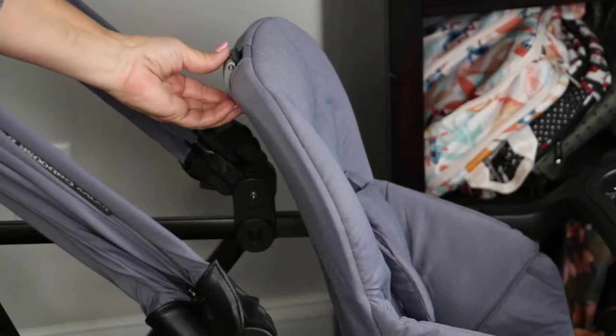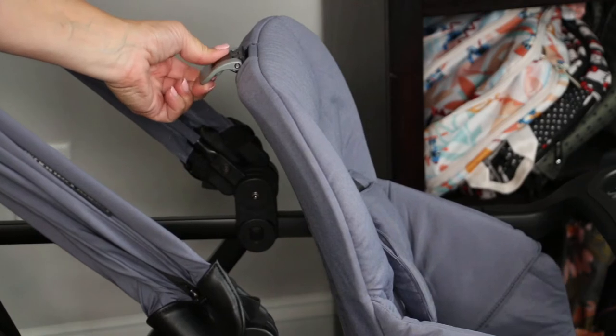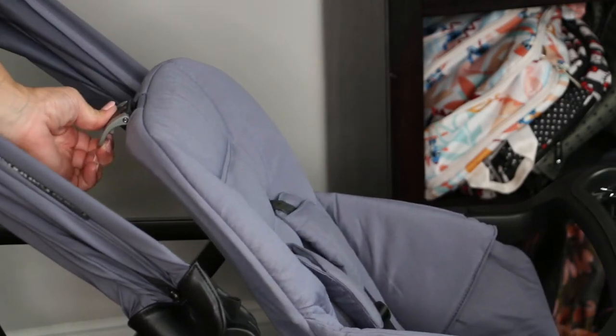The seat has a three-position recline and it's one-handed. There is a lever up here — you just pull that up and it goes back, all the way back to there. That's a pretty deep recline for a sit-and-stand.